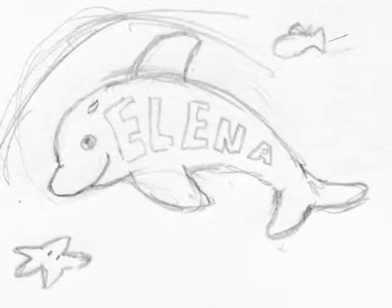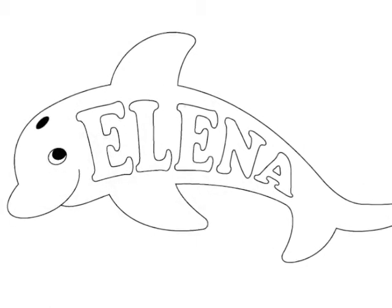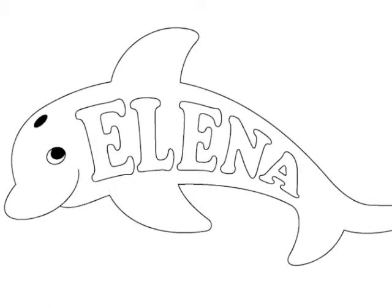First I drew a picture. Then I traced it on my computer. And then I used a laser cutter to cut it out of wood.